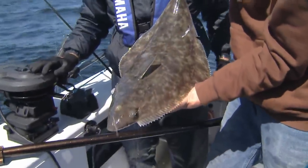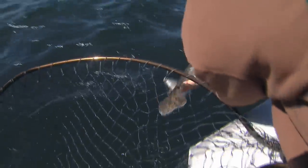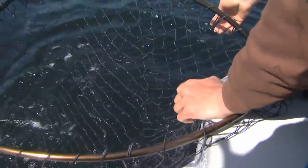Gorgeous fish. We can let it go. I'll just put them over the side like this. I think it's going to go straight down to the bottom. Look at that — there you go. A little kick and they're even gone.